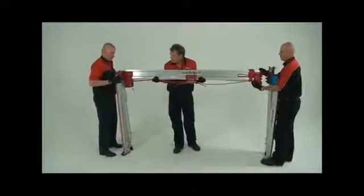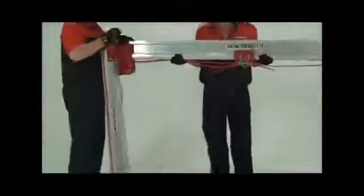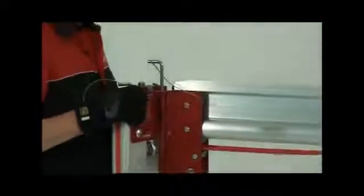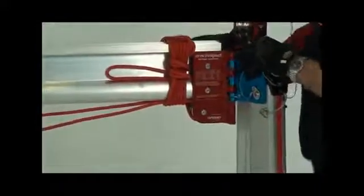Position the legs on either side of the bridge and join the bridge heads to the leg heads. It's easier to secure one side of the bridge head first before securing the second side on the other end of the bridge. This also helps to take some of the weight of the bridge off the person holding it up.